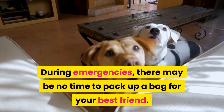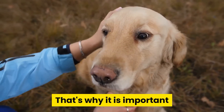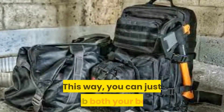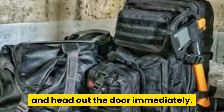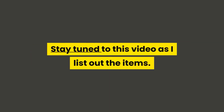During emergencies, there may be no time to pack up a bag for your best friend. That's why it's important that you put all the essential things in your dog's bug-out bag. This way, you can just grab both bags and head out the door immediately. Hey guys, welcome to my channel. I'll be talking about how to build your dog's bug-out bag. Stay tuned to this video as I list out the items.